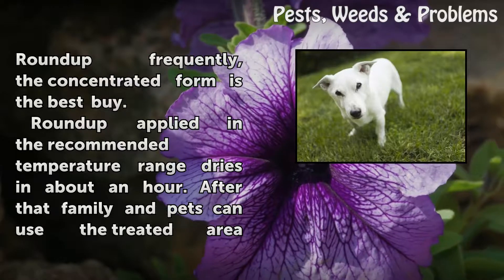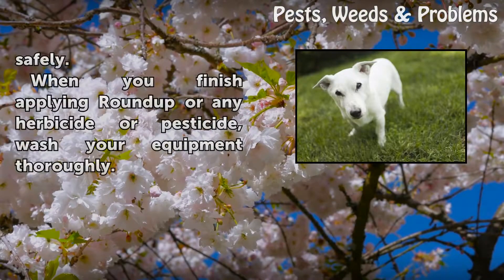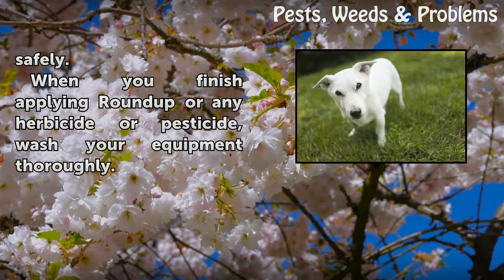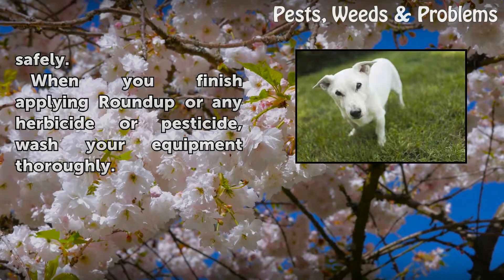Roundup applied in the recommended temperature range dries in about an hour. After that, family and pets can use the treated area safely. When you finish applying Roundup or any herbicide or pesticide, wash your equipment thoroughly.